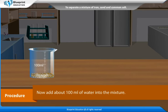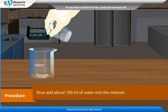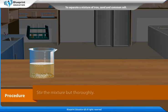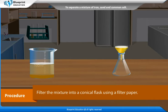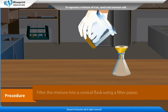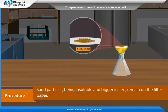Now add about 100 ml of water into the mixture. Stir the mixture thoroughly. Filter the mixture into a conical flask using a filter paper. Sand particles, being insoluble and bigger in size, remain on the filter paper.